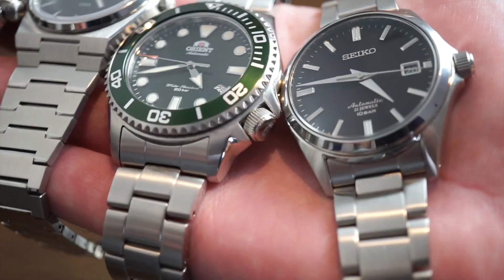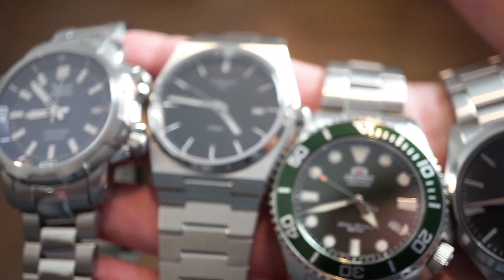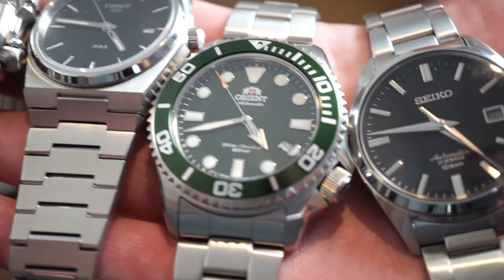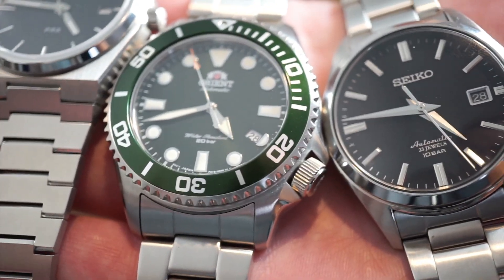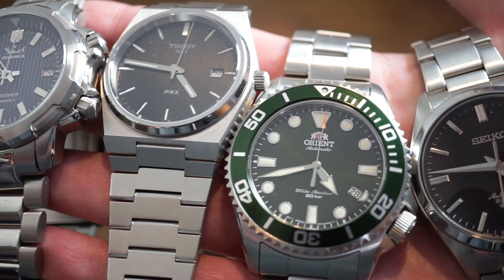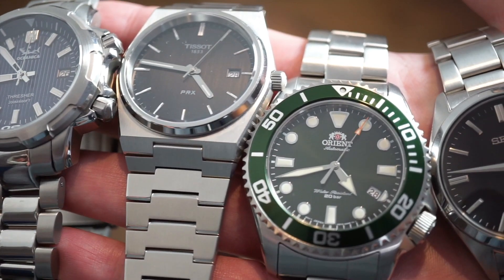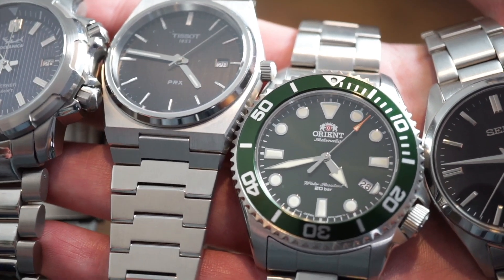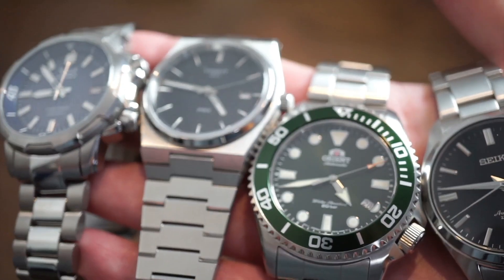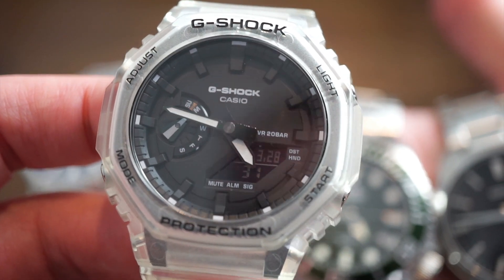There's a lot of hype around the Omega/Swatch collaboration and resellers are going crazy. If you didn't know, they will be releasing them online at the end of April so everyone can get one. I think you should just wait until then, or just buy a decent watch — a better watch, a watch that's going to last you a lifetime, not a plastic watch with a quartz movement. I'm here to show you five different watches you can buy for the same price with better quality and specifications.